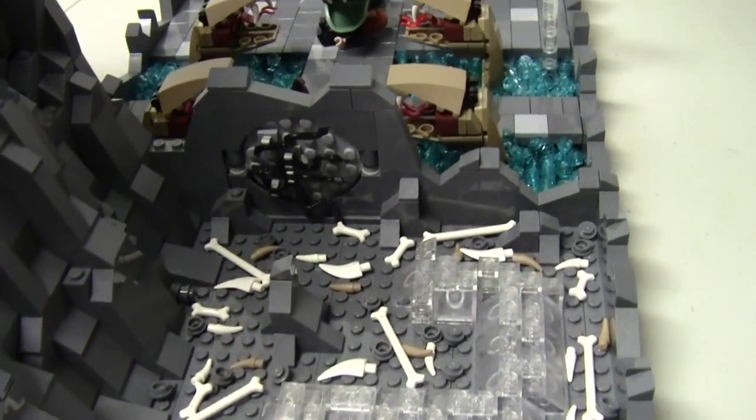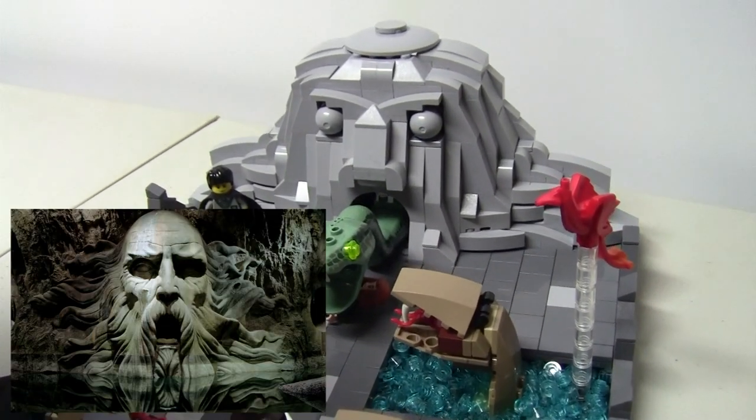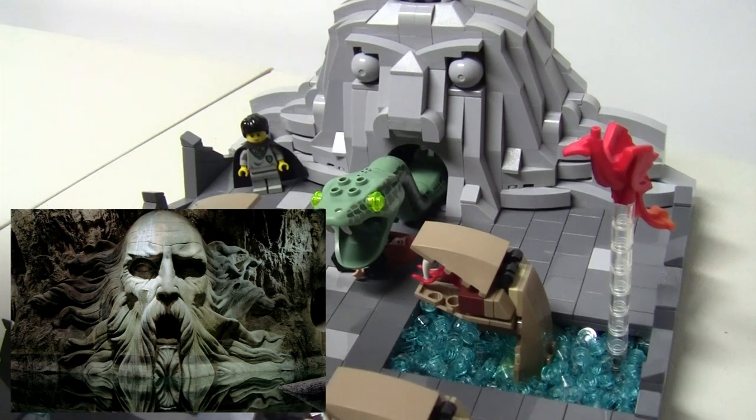My biggest concern was building the face carved into the stone where we first see the basilisk in the movie, but I certainly surprised myself with how it turned out.